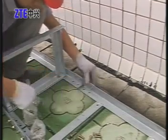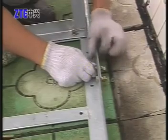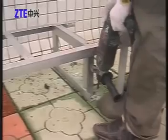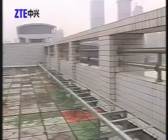Then install the outdoor cabling rack. To ensure convenience for making a drip loop, the outdoor cabling rack should be lower than the feeder window. Connect the grounding cable of the outdoor cabling rack to a copper grounding bar.